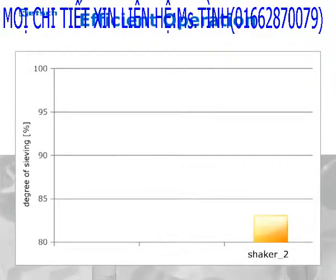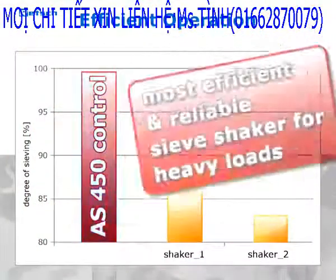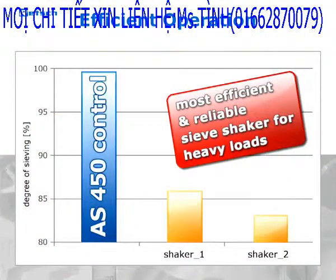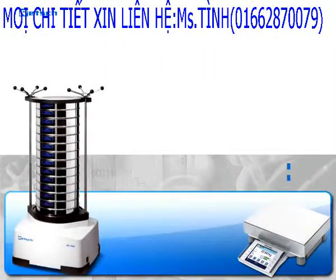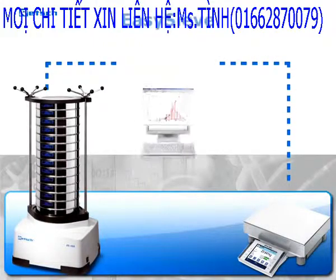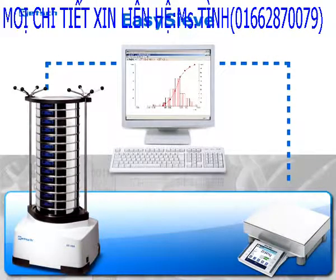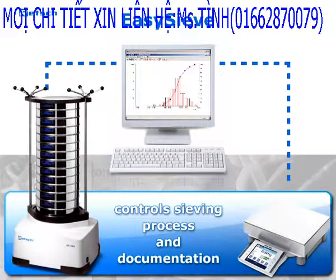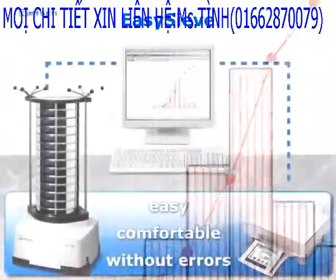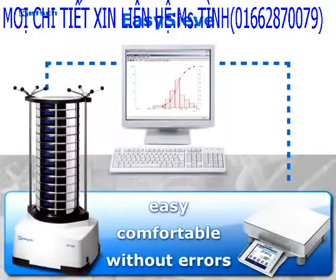With an innovative and unique drive design, the A450 performs the separation process much more efficiently and reliably than any other sieve shaker in this product segment. With an integrated interface, the A450 can be controlled with the evaluation software EasySieve. This program allows control of the entire sieving process and the subsequent documentation easily, comfortably, and without errors.